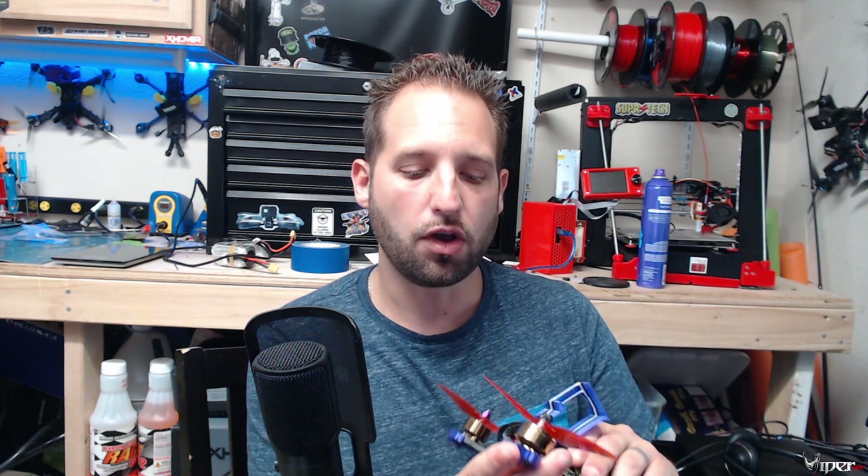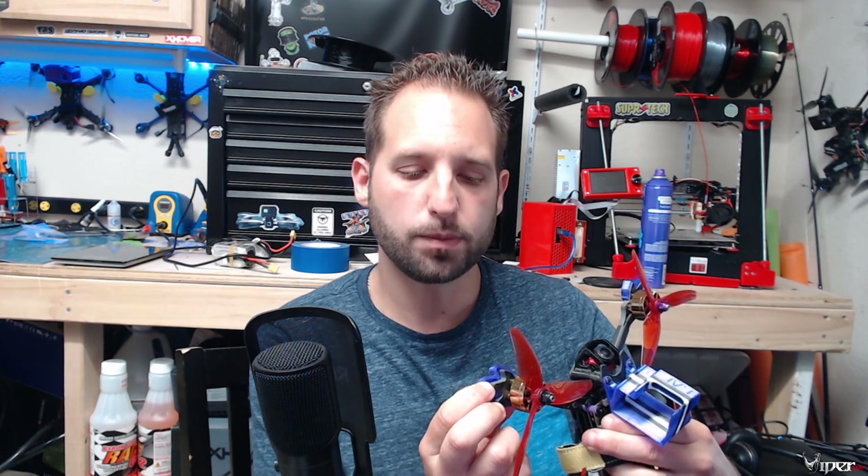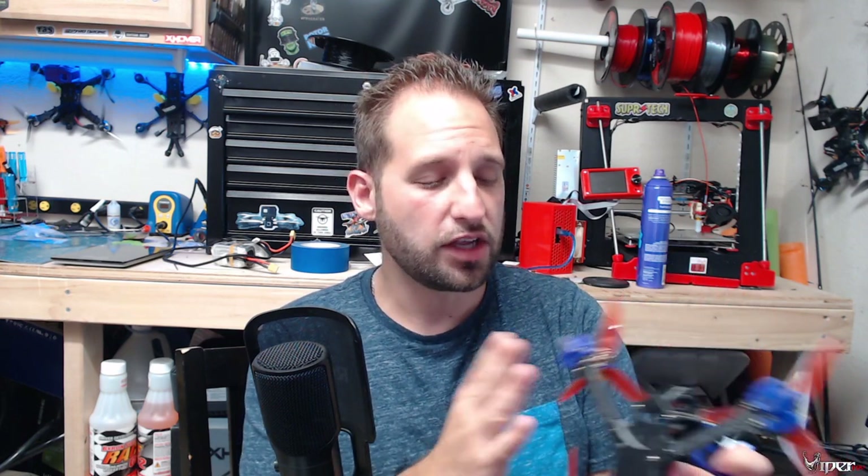It has pretty much everything you'd want in a freestyle quadcopter. You can mount the battery on the top or bottom. It has 3D printed parts on the arms, but I did notice that if you hit a tree, you risk breaking off the corners of the arms since they're not well reinforced there — though they do protect the motors well. One thing I noticed: on the first flight, one of the motor bolts was missing and others were very loose, especially near the 3D printed parts.